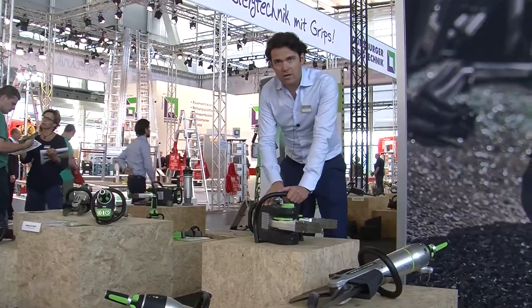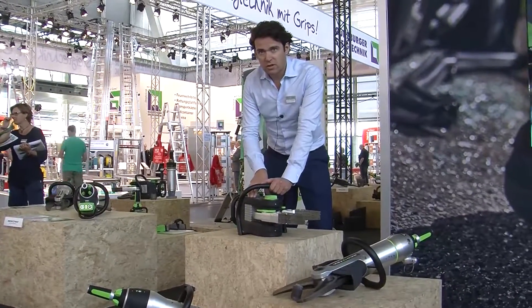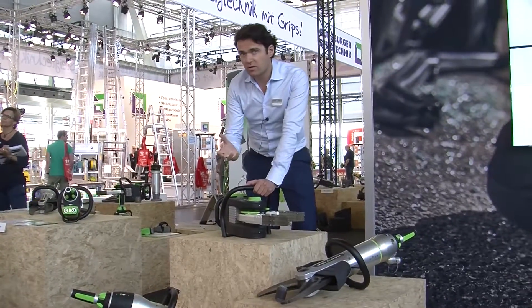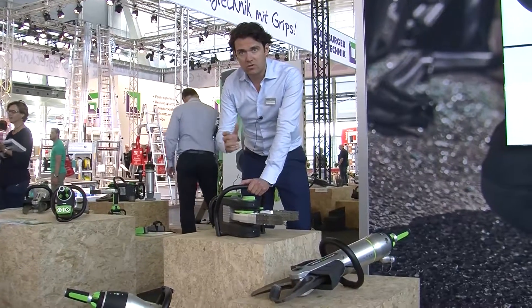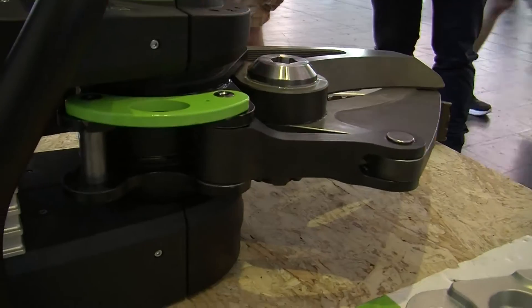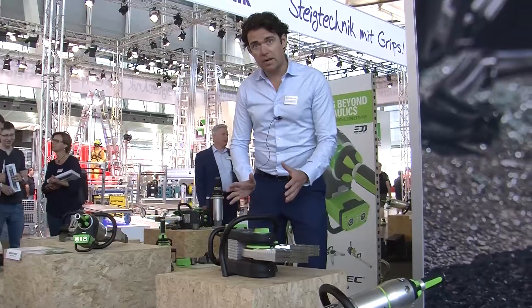What we have here is the P4. The P4 was developed for special forces because it's the chosen tool to extricate military personnel from armored vehicles. It is the only tool compact and powerful enough to use to extricate people from armored vehicles. So what you have here is a heavy duty extrication tool in a very compact and lightweight package.